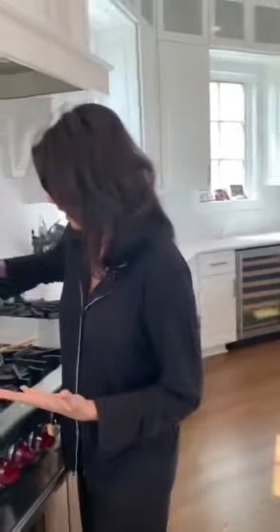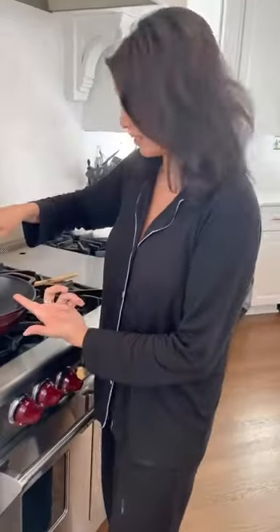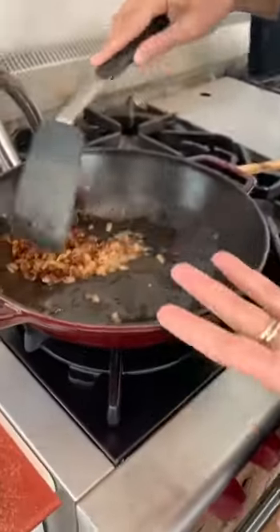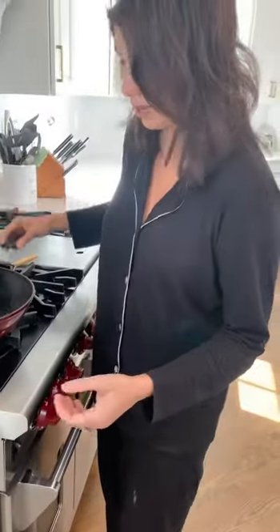We're going to go ahead and take either one big onion or two small onions. I've already caramelized these — I like to get it this brown and get the sugars kind of extracted, nice and sweet.